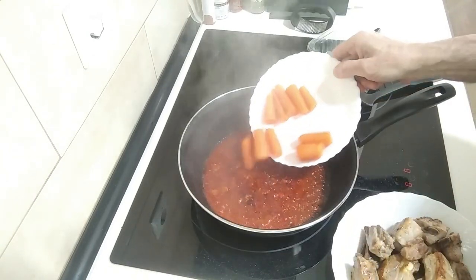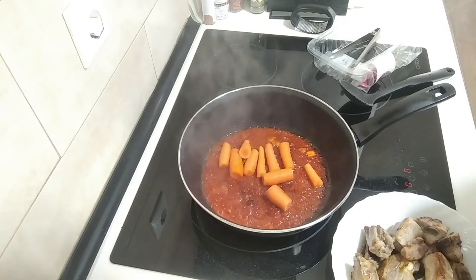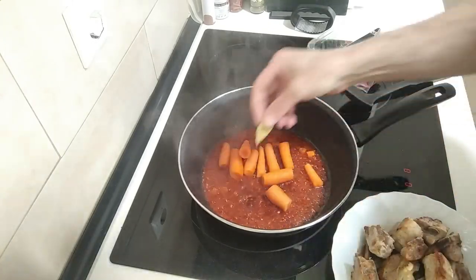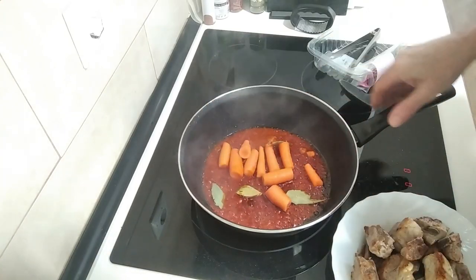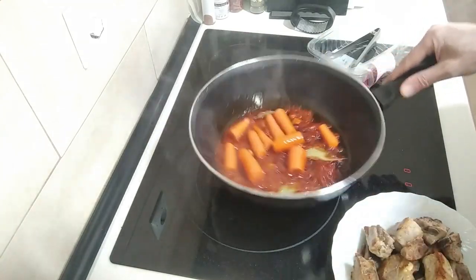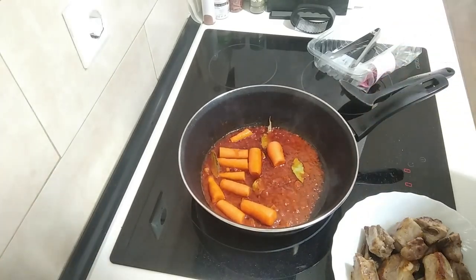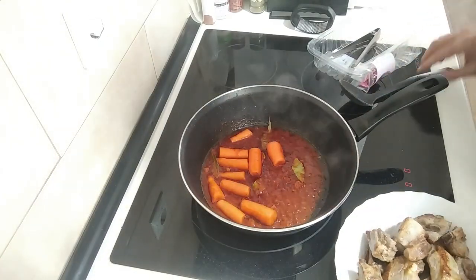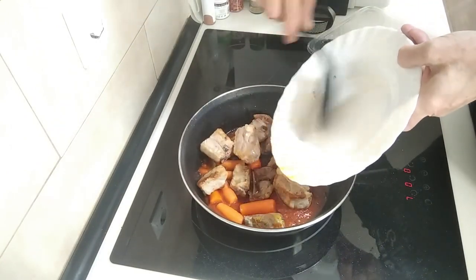I'm going to add the carrots, and the bay leaves. I really need to find a bush of bay leaves because I'm running really low now, and I forgot to buy more. Then I'm going to chuck the ribs back in.